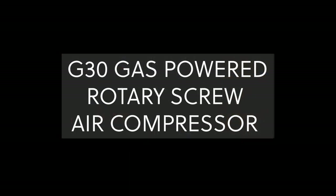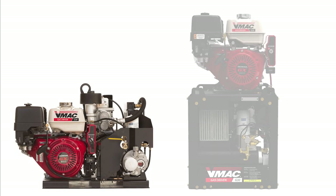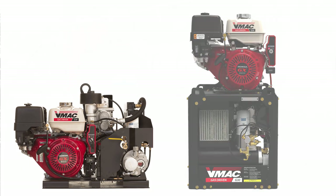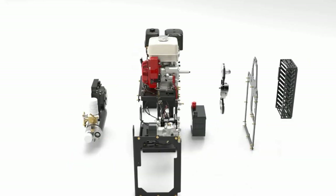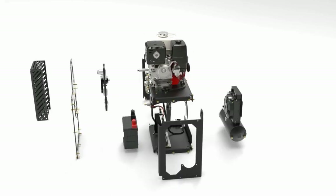Our G30 comes in two different configurations: one horizontal standard design, and our new stacked G30, which has the engine stacked above the compressor so it can easily fit in the side compartment of a service body. The VMAX stacked G30 has a footprint of just 2.5 square feet, and weighing in at just 210 pounds, allows it to easily be pulled out on a slider of a service body.